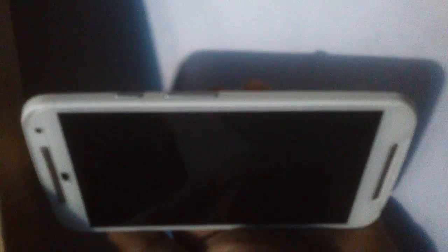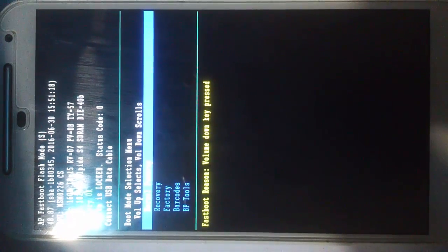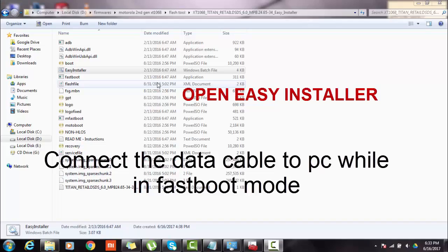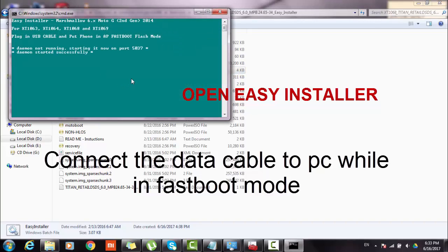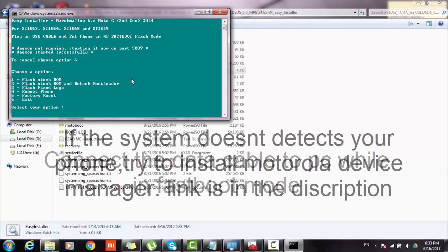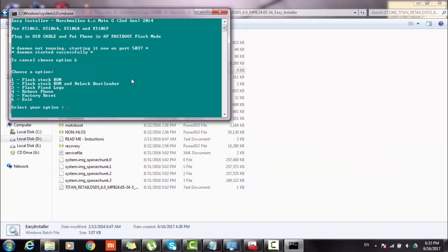Now put the phone in fastboot mode by pressing the volume down key and power button simultaneously. Connect the data cable to the phone and type 1 and press Enter to begin the flashing.